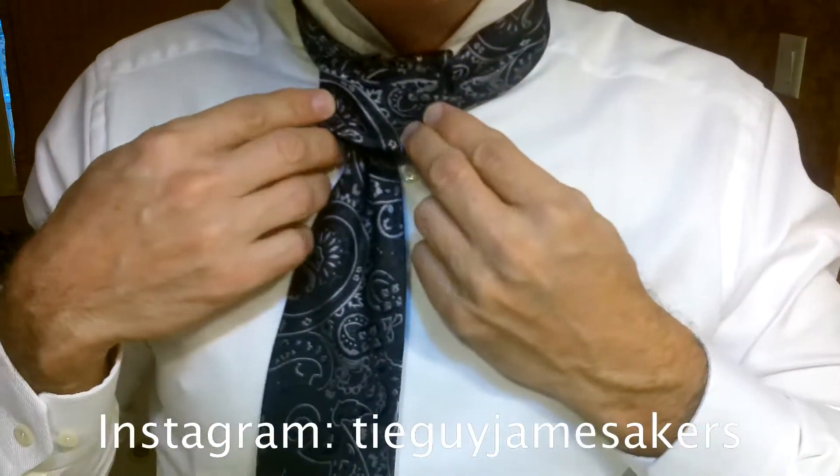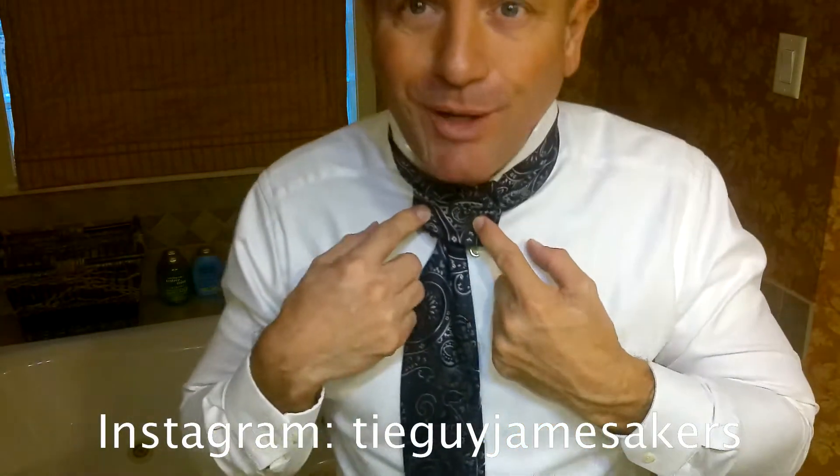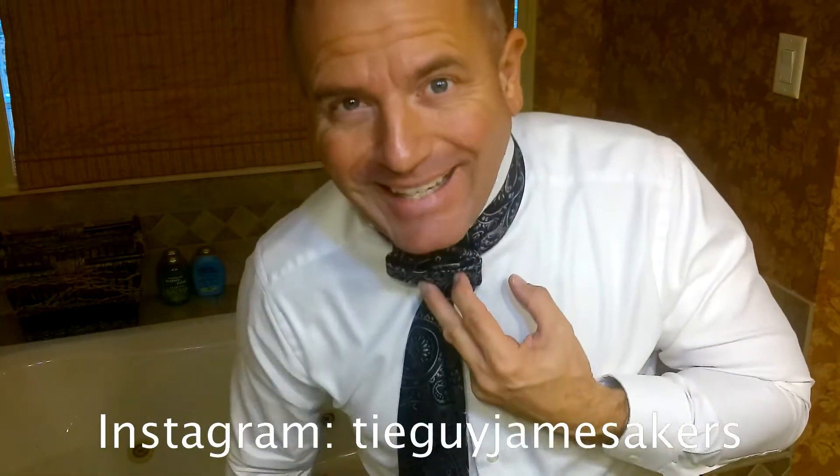I call this the switchback. We do the same thing — tuck the pin through the collar and down through. Check out my Instagram for the pictures. Hope you have a great day.